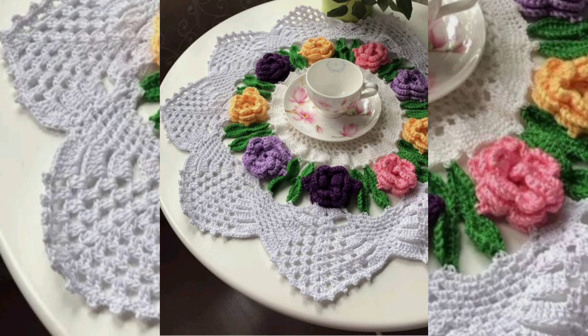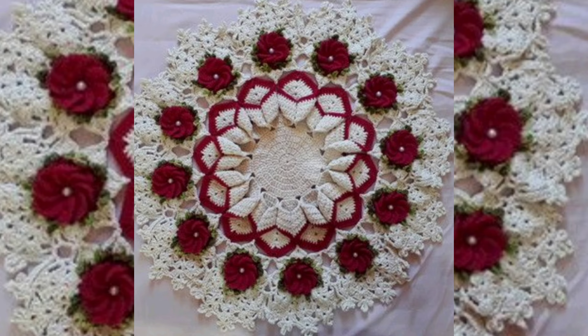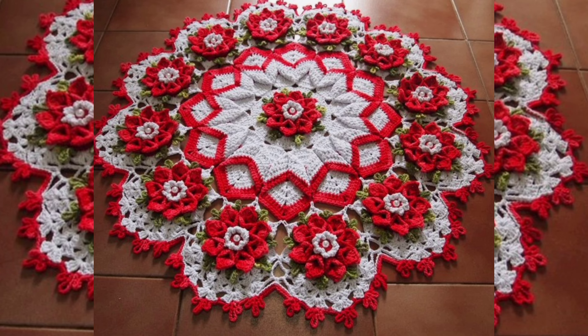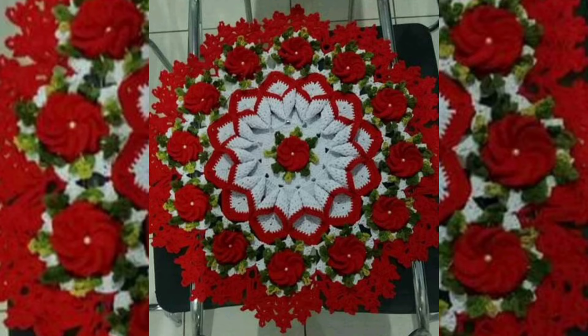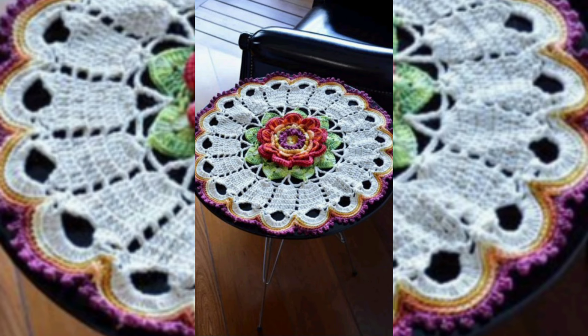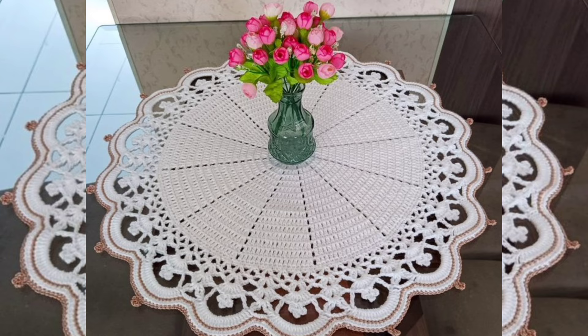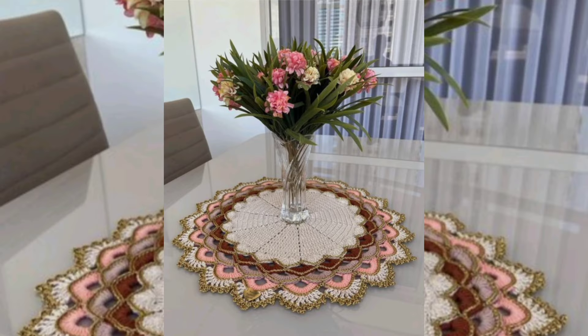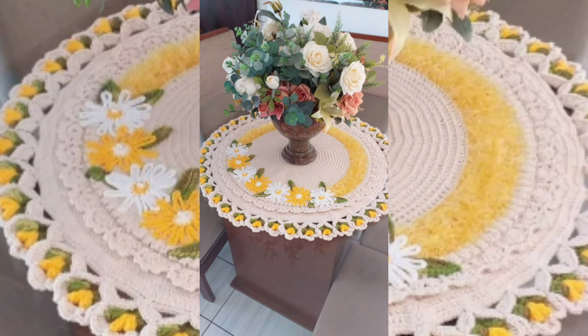From this video you can get ideas of color combination, and apart from this you can get ideas of crochet pattern designs. If you like a design, please take a screenshot of the beautiful pattern. You can also buy such beautiful patterns from different shopping apps very easily.